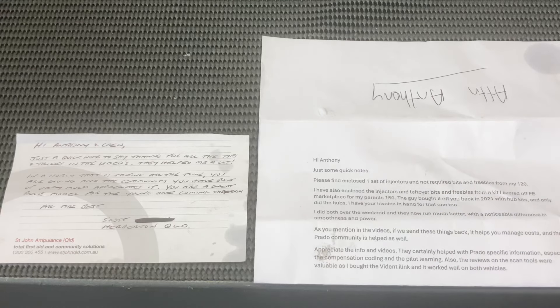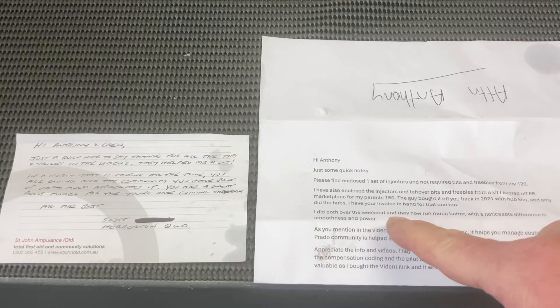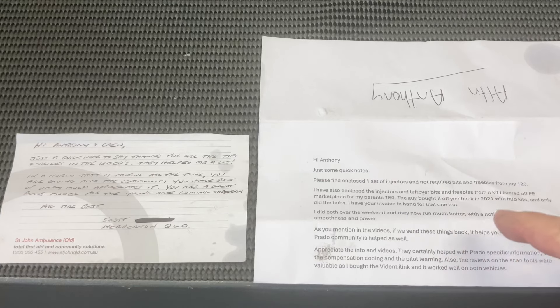You can read it if you can see that. Quick notes: two sets of injectors — one for a 120, one for a 150. Long story short, both sets came from me. He did both over the weekend and they now run much better with a noticeable difference in smoothness and power. We've been doing this for over 10 years, and the feedback from people is generally smoother, quieter, a little bit better fuel economy. So if it was running fine, how is it running better with new injectors? It's not really running fine — it's running bloody good for diesel.